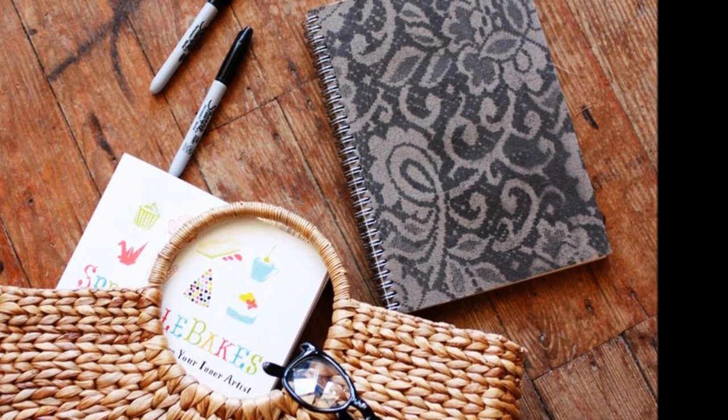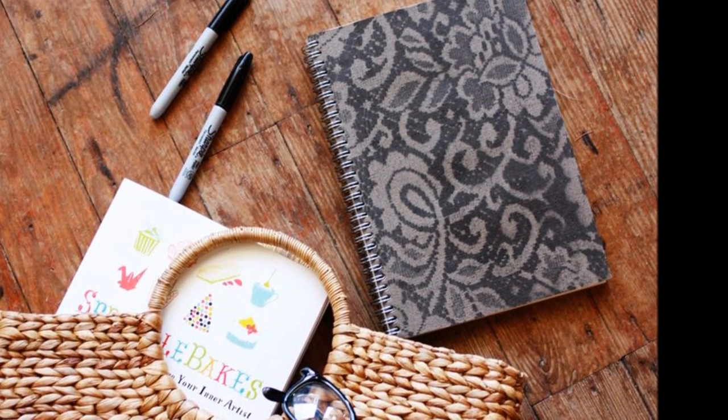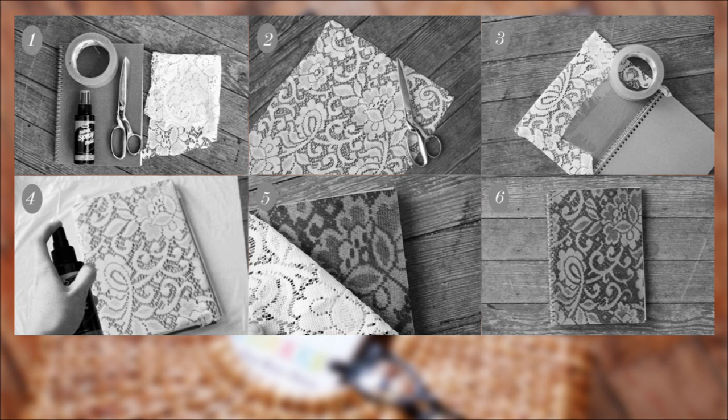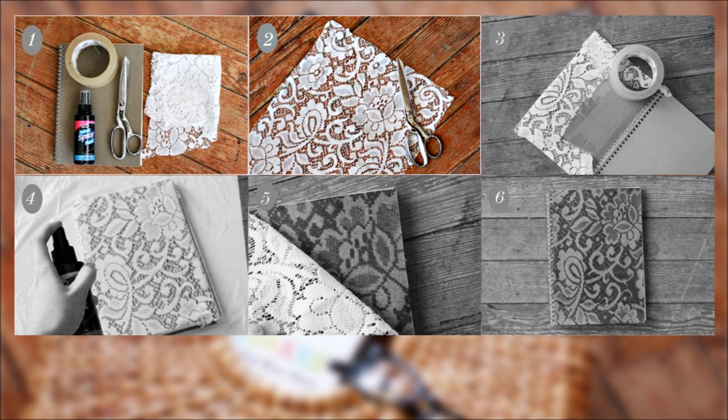Stencil lace designs onto the cover of a journal to create a custom notebook — because marble notebooks are so 6th grade. Cut out a piece of lace slightly larger than the front of the notebook, then tape the lace firmly to the insides of the front page. Place a trash bag underneath the notebook to keep your workspace clean, and tuck one edge of the trash bag between the front cover and the pages to prevent paint from leaking through.